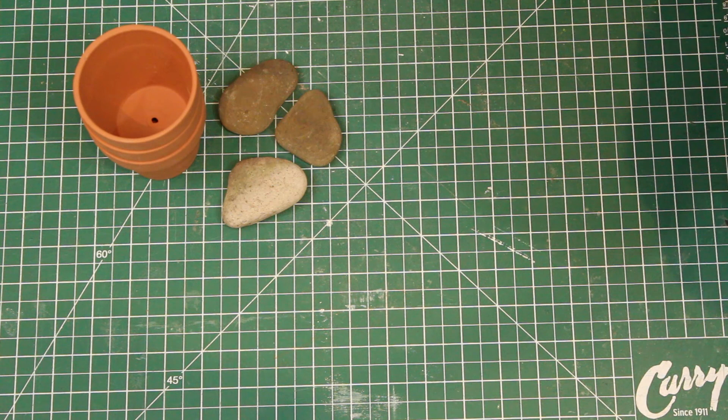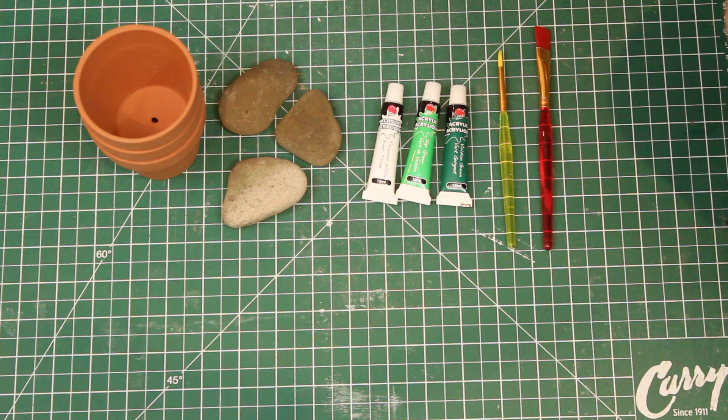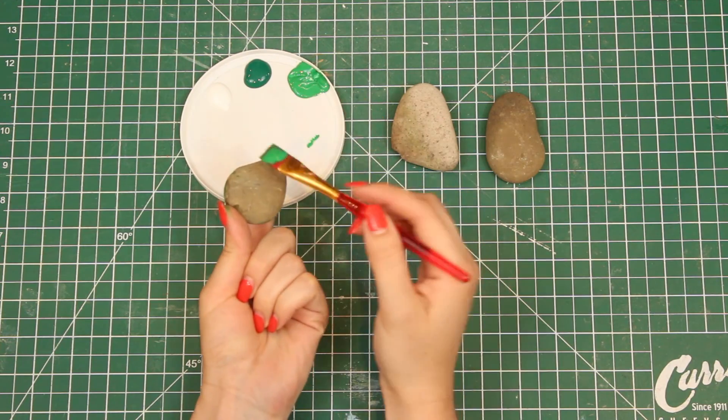For the first DIY, you're going to need some little planters, some stones, white and green paint, some paintbrushes, and some pebbles. You can definitely find those outside if needed.